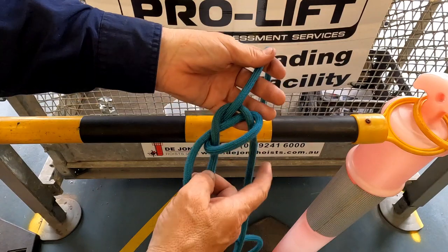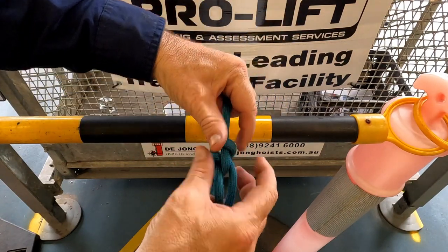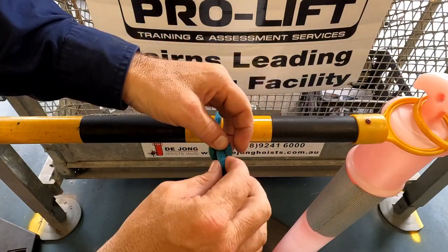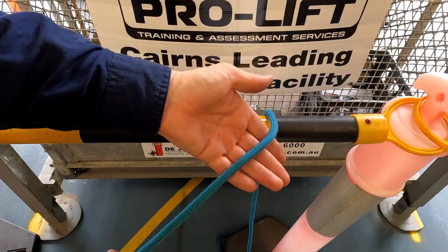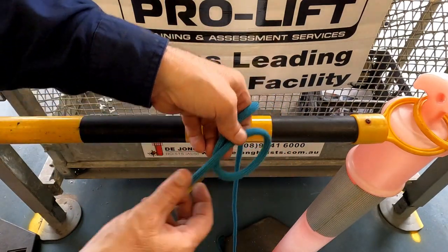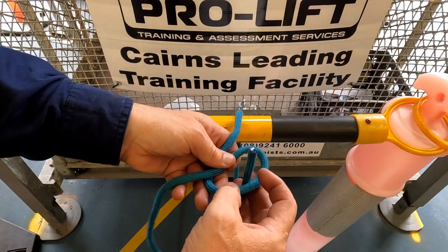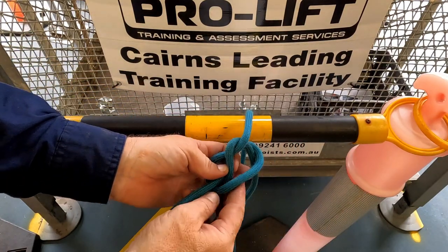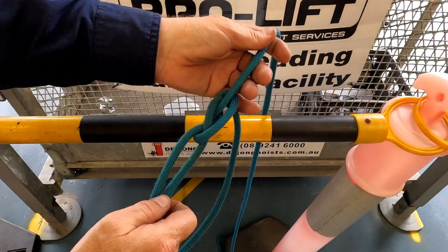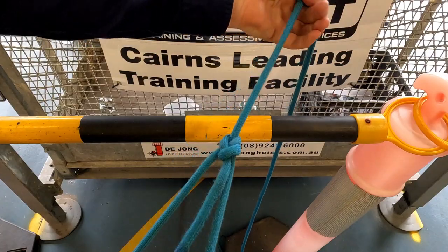So the rabbit goes out the hole, around the tree and back through the hole. And that is our bowline.